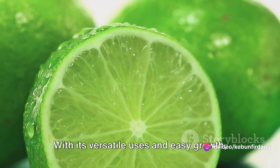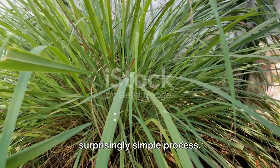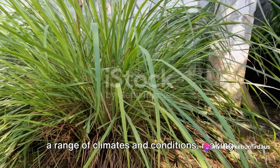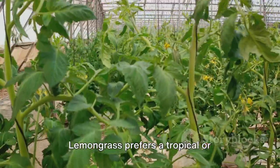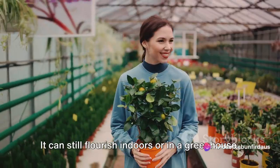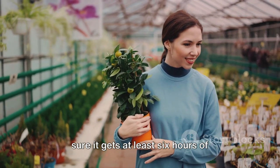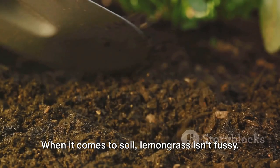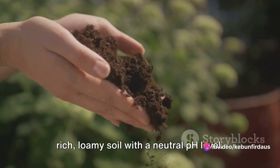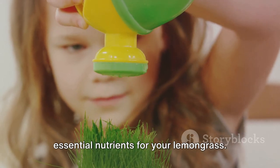With its versatile uses and easy growth, lemongrass can be a great addition to your home garden. Growing lemongrass at home is a surprisingly simple process. This fragrant herb, known for its citrusy scent and culinary versatility, thrives in a range of climates and conditions. Lemongrass prefers a tropical or subtropical climate, but it can still flourish indoors or in a greenhouse if you live in a cooler area. It loves sunshine, so make sure it gets at least 6 hours of sunlight each day. Any well-draining garden soil will do, though a rich, loamy soil with a neutral pH level is best. Adding compost or organic matter can enhance the soil's fertility, providing essential nutrients for your lemongrass.